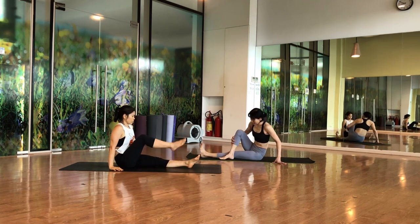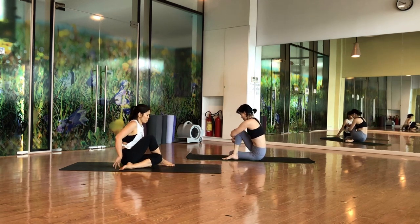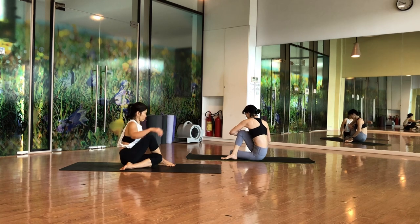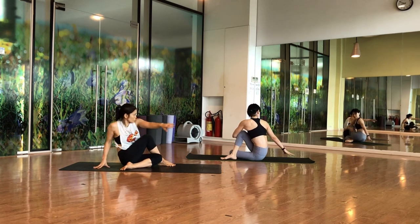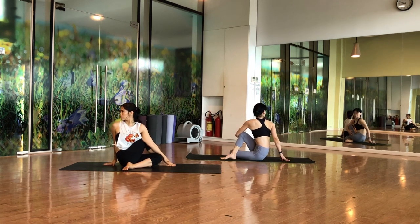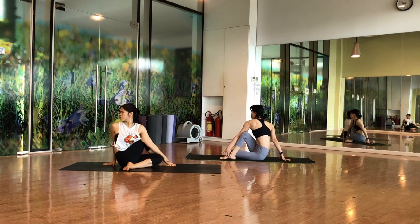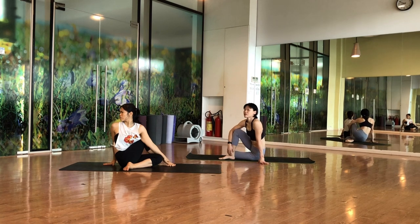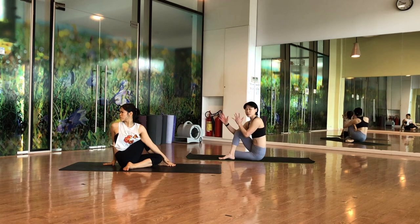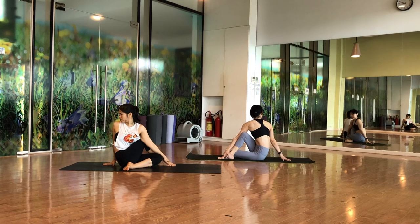Extend your left leg, bring your right leg over, and bend the left knee — Ardha Matsyendrasana. From here, try to twist to the back. Look at the back, both hips on the floor. Turn and twist, look to the back. If you can, hold the knee; if you can, hold the leg. Stay for five, trying to make your shoulders in one line. Then the other side.